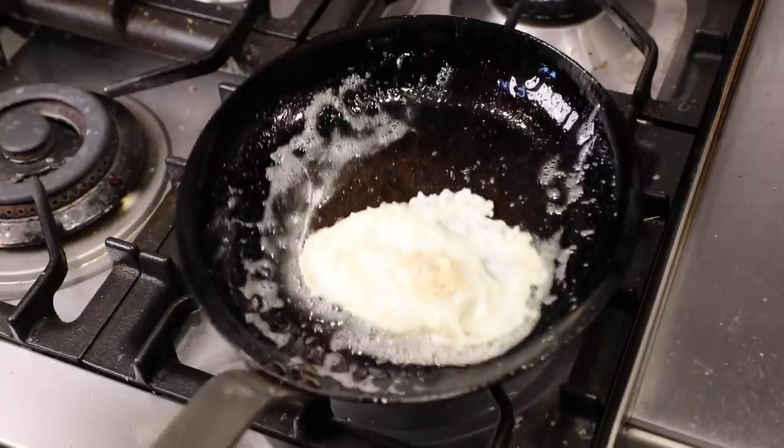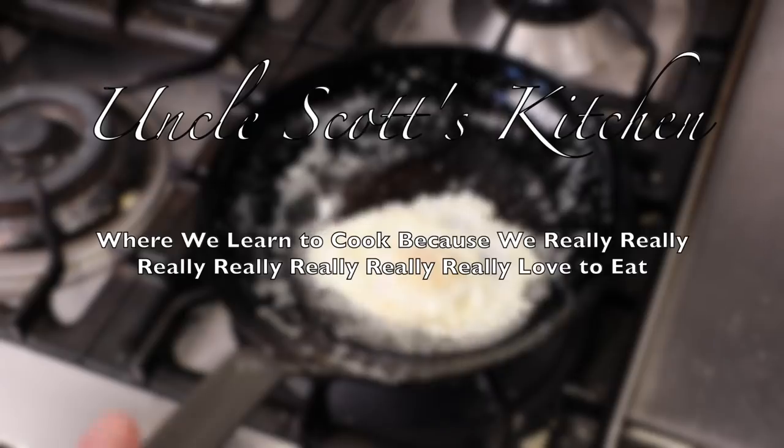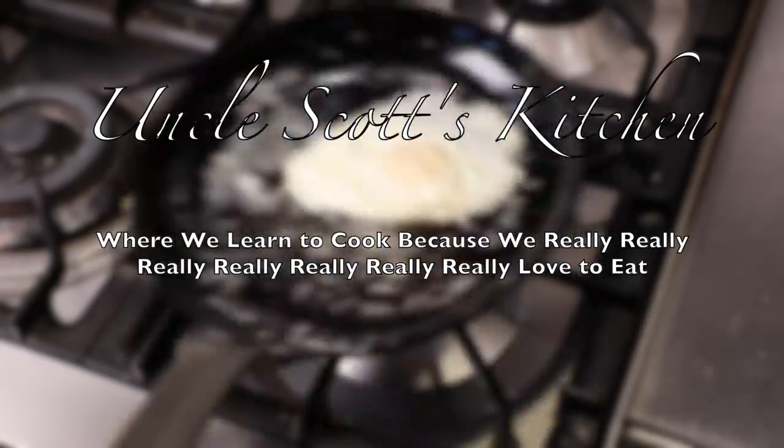If you want one of these pans for yourself, check out the shopping links below. For more fun in the kitchen, check out the rest of our videos and we'll see you again next time on Uncle Scott's Kitchen.